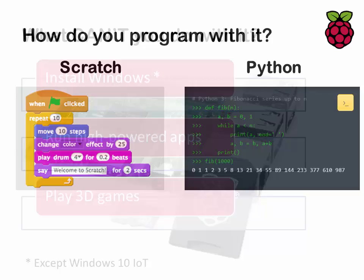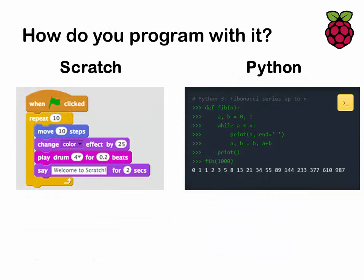How do you program with it? There are two languages at the fore for programming. One is Scratch, which is a very colorful visual programming language where you literally drag and drop commands and snap them together a bit like a jigsaw. The example on the left shows what you'd call a for-next loop repeating something 10 times. On the right-hand side you can see code written in Python, which is a more text-based language for more serious programming.